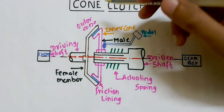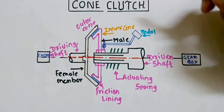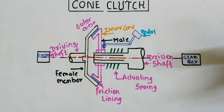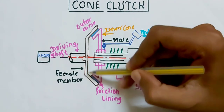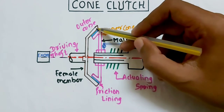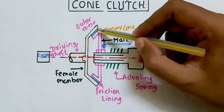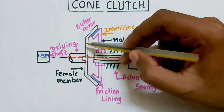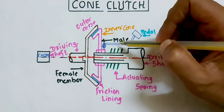In the configuration figure, this is your outer cone. In a cone clutch, why is it called a cone clutch? Because this plate is not a flat plate — it is shaped like a cone. So that's why it is called a cone clutch. This member is also called the female member and this member is also called the male member.